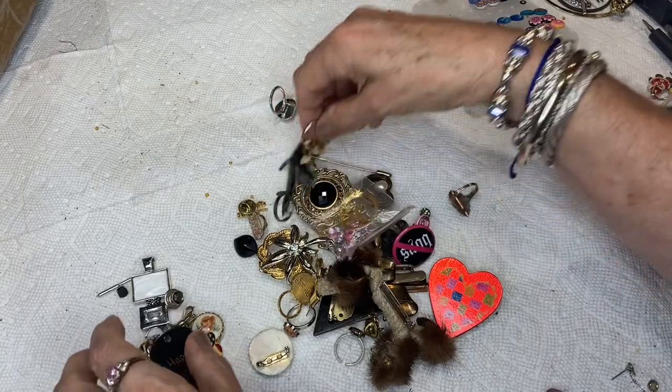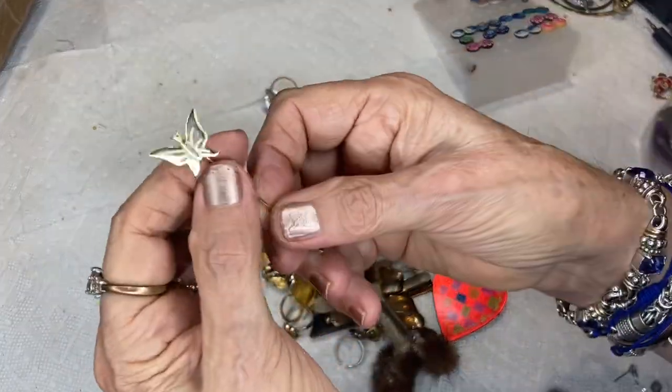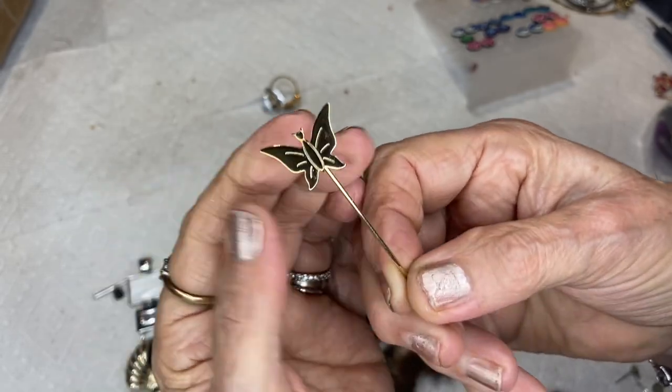This is a Happy Halloween dog tag. I'll do the rings after. Stick pin — butterfly. Nice butterfly, gold tone.